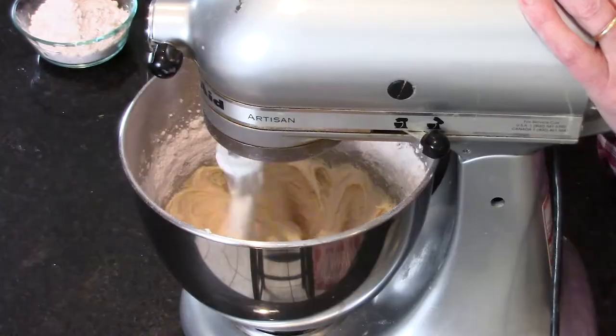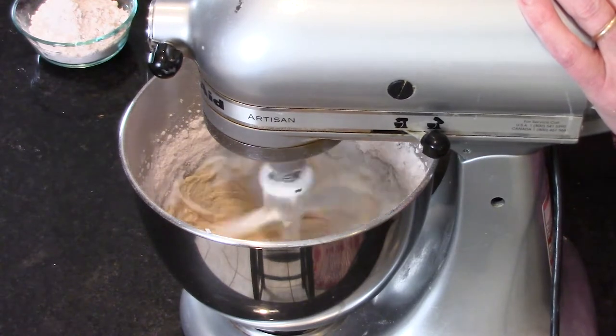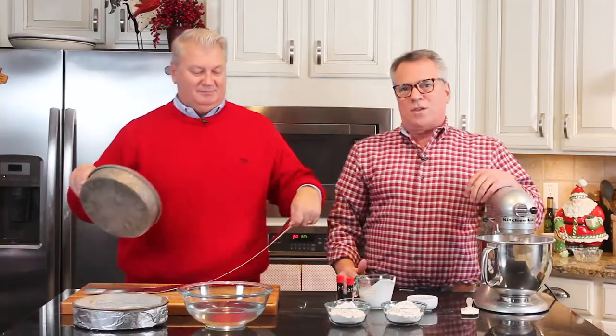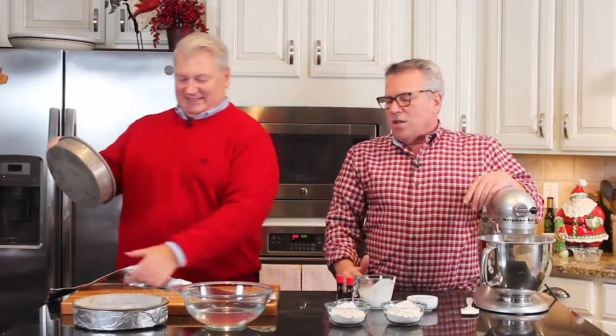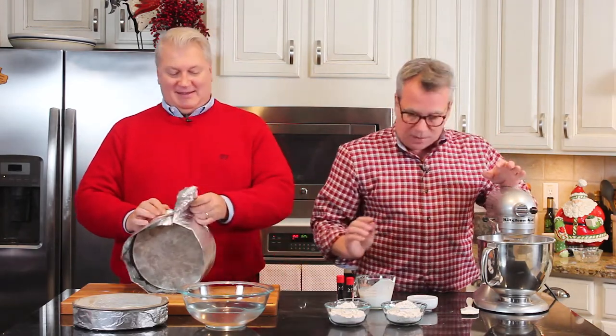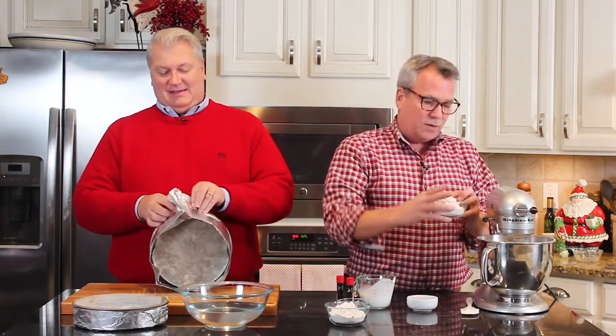I've got one cup of good old buttermilk. This is considered sort of a Southern United States classic dish. My grandma, Irma Summers — love her so much, sweetest grandma — would make this every year. She lived with my grandpa in Missouri. I'm not sure where she got the recipe, but it was classic and it was my favorite every year.